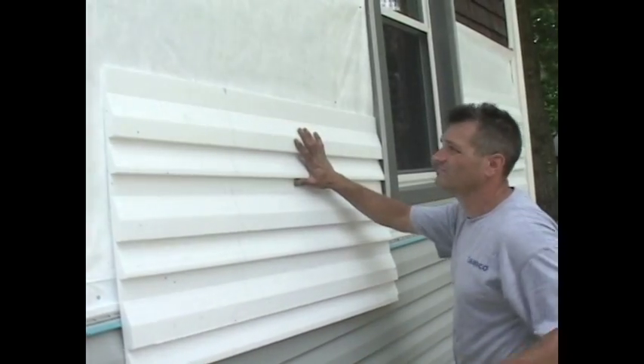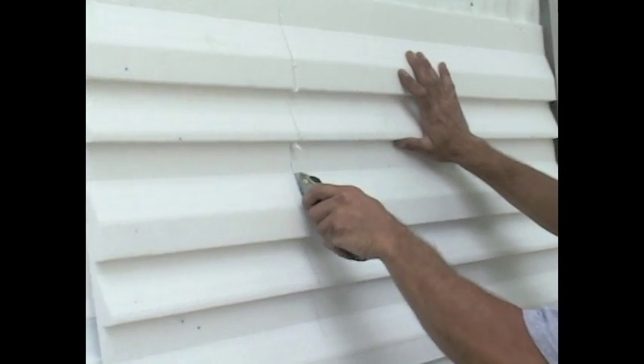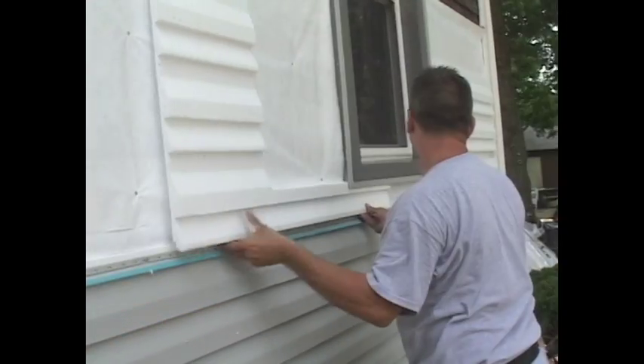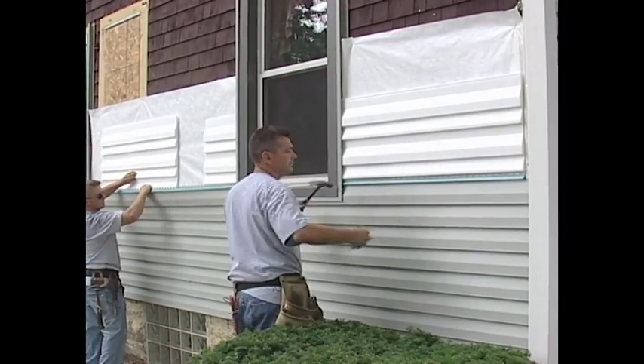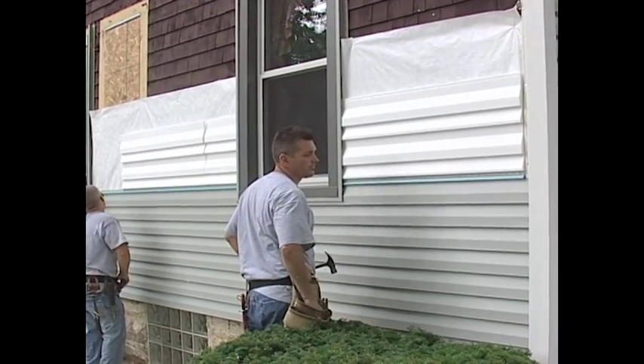To install full back beneath a window or gable, measure the opening or siding area to be filled or covered with full back. Cut the full back to fill the opening and insert it into the space to be filled. Then cut the siding to size and shape, install the siding, and nail it according to the manufacturer's instructions.